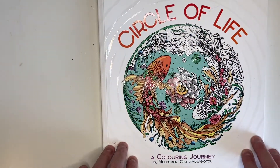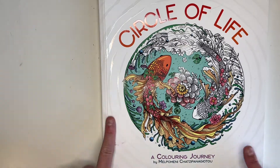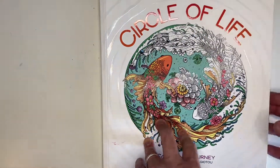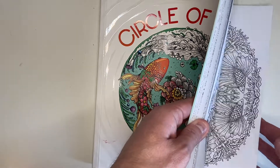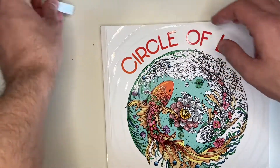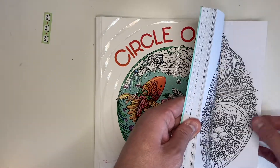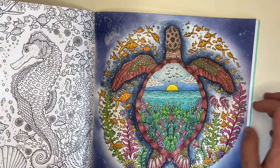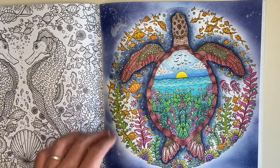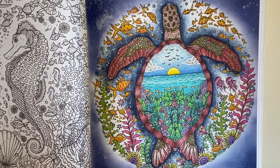Then we have Circle of Life by Melipomini Chatzipanagiotou — best name in the world, don't know if I'm saying it right. This was for a Color Me Stress Free group buddy color with the hashtag Color Me Turtle Free. I have shared this on Instagram so you've probably already seen it.